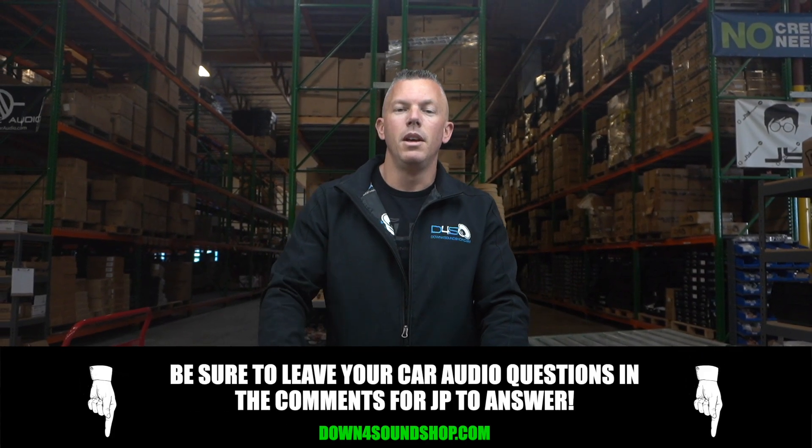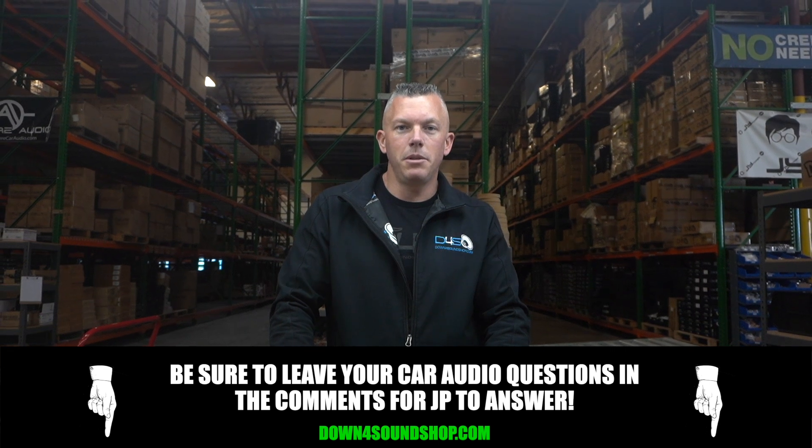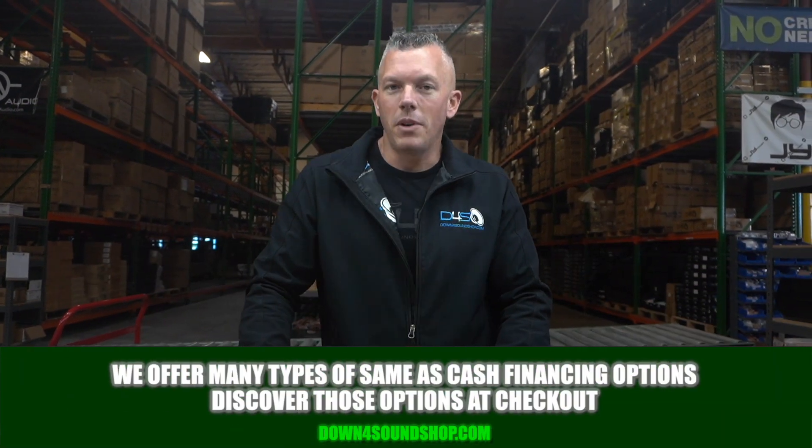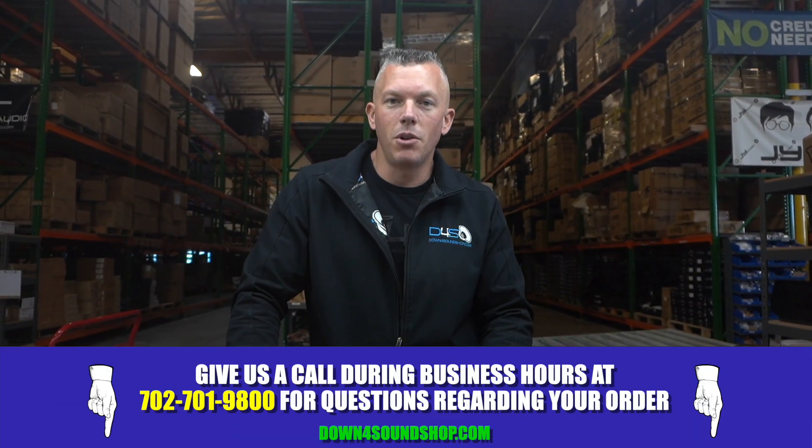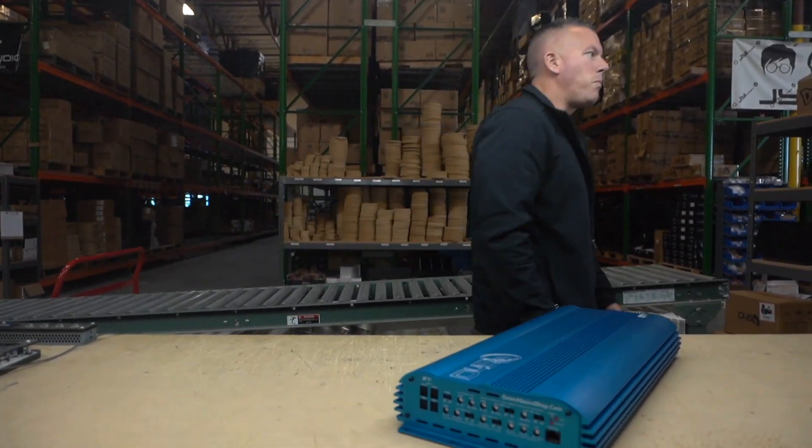I hope this information has been helpful. If you have any other questions regarding car audio, ask them in the comment section below and I'll try to answer them. Don't forget about the Down4Sound difference — guaranteed lowest prices, faster shipping, best customer service, and a ton of financing options on the website under the financing tab. You can also give us a call at 702-701-9800.